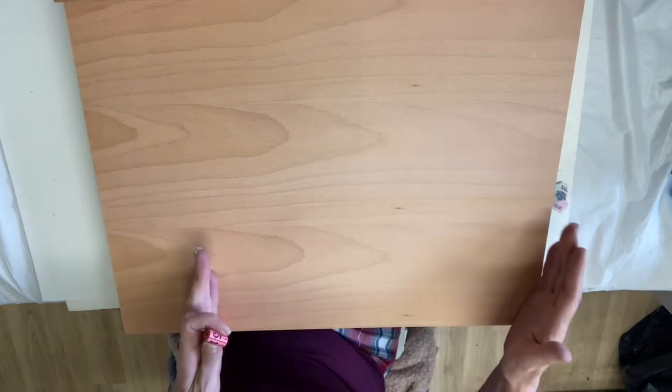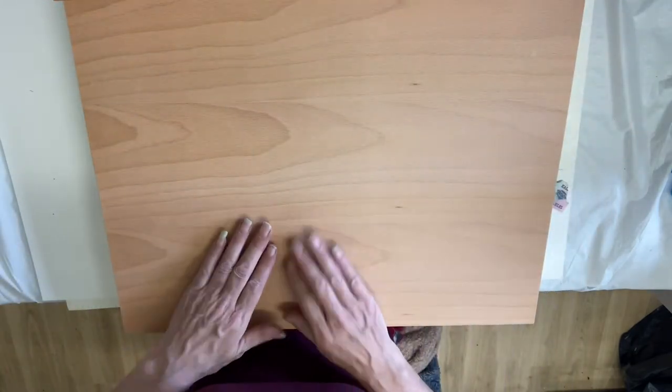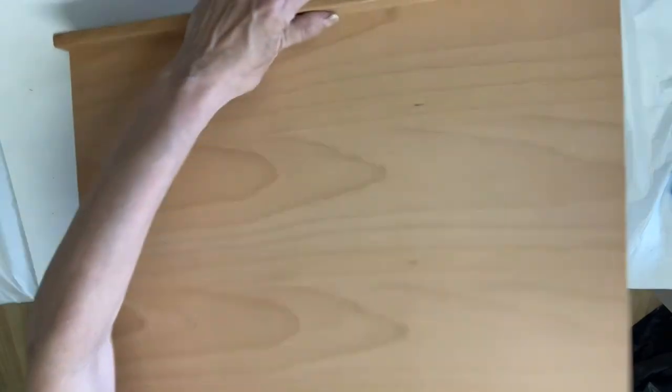I'm looking forward to using this because I've had a smaller surface, so it was awkward to do bigger size paintings — anything over 30 by 40. I'm actually going to do some diamond painting a bit later and give it a go. I do have a little one, but it's not big enough for what I want now. It's been brilliant for the last six months on the smaller paintings, but now that I'm doing bigger ones, it's not so helpful.